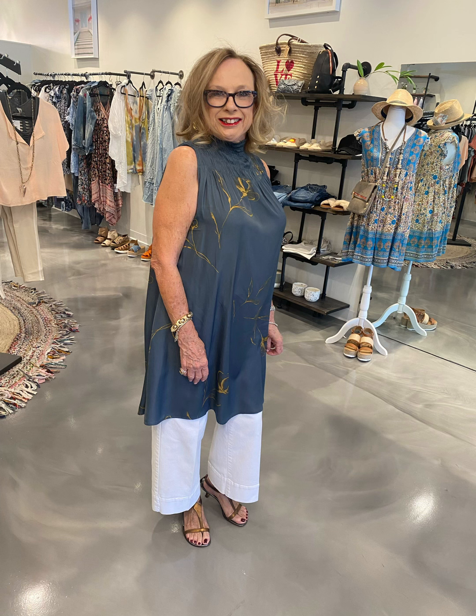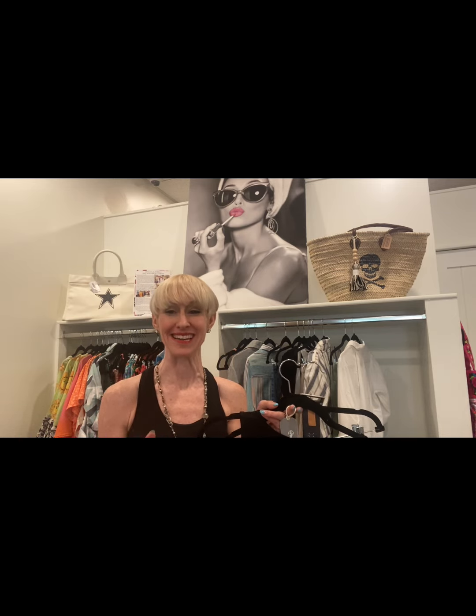Last but certainly not least — and in fact my personal favorite — one of our wonderful customers came in wearing this beautiful rendition of wide leg pants topped with a shift dress. This is something I always used to see when I lived in Europe, and it's just beautiful. It's also great for those of you who want to wear a shift dress but don't want to show your legs. If all that fabric flowing over the top is too much, we're going to look at alternatives, and we have a lot of different styling options in store.